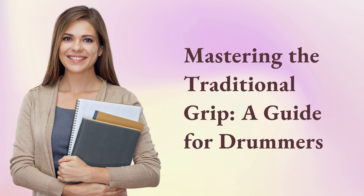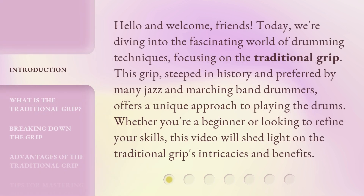Mastering the Traditional Grip: a guide for drummers. Hello and welcome, friends. Today we're diving into the fascinating world of drumming techniques, focusing on the traditional grip.